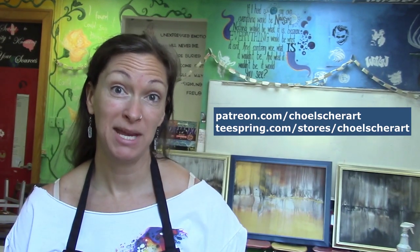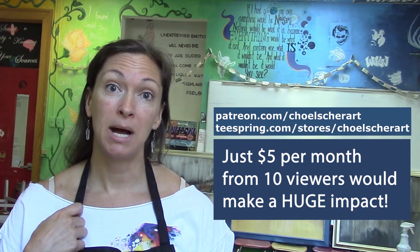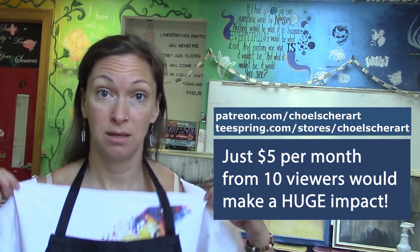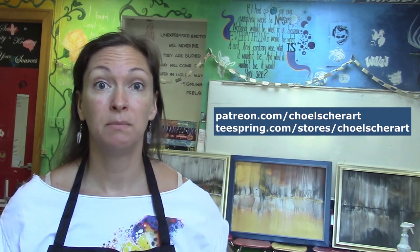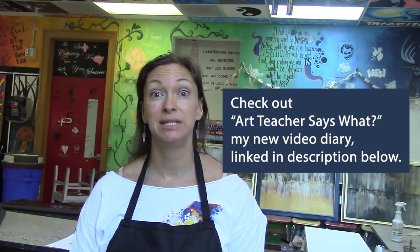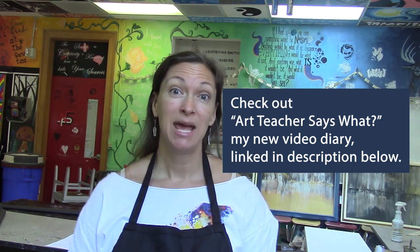Did you know that I have a Patreon now, as well as a Teespring account? You can support me by becoming a patron, or you could buy some merch — there's a banner down below where you can buy t-shirts, hoodies, tank tops, kids shirts, and coffee mugs. If you like this video, don't forget to hit the like button, subscribe, and click the bell if you want to get notified of my next videos. As always, thanks for watching, bye!